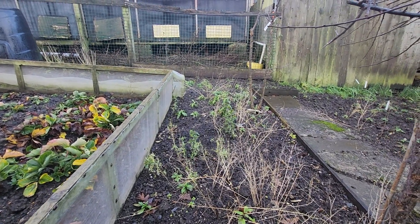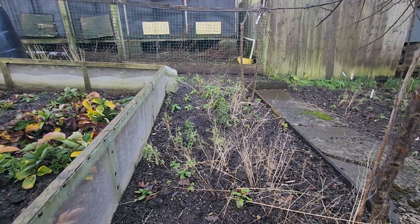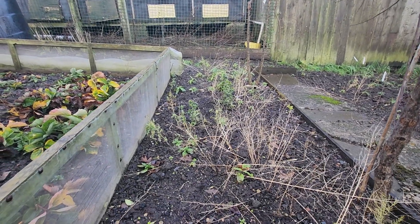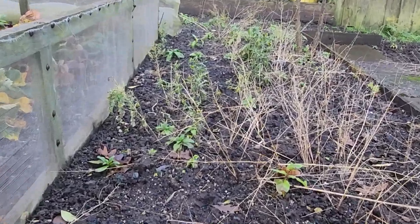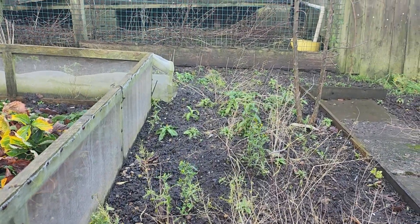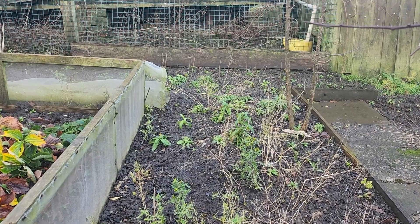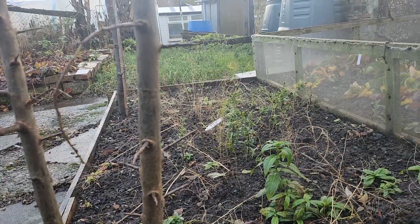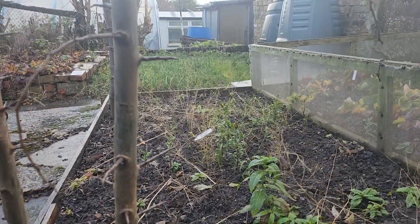This is bed 2 of Asparagus UC 157, and it's not finished totally. It's going into its dormant state. It'll be interesting to see what results are next year.